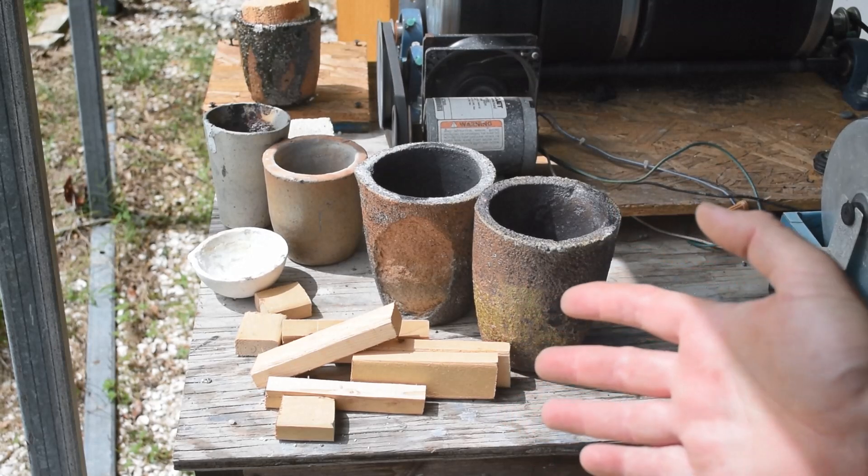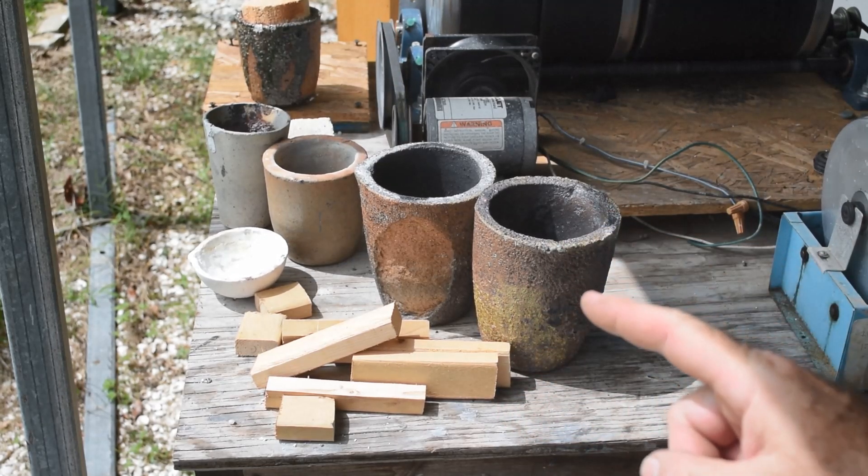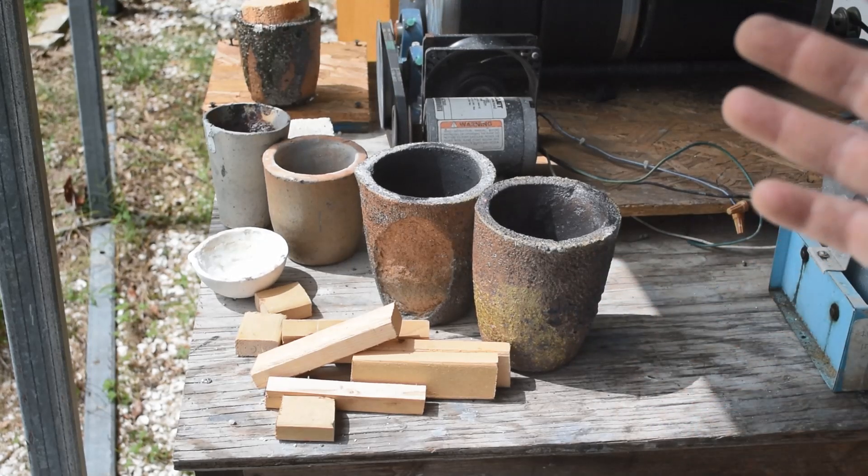I've got some scrap wood, I've got some crucibles and a foundry furnace — I can make charcoal and I'll show you how I do it. If you have a foundry furnace and a couple of crucibles, you can make charcoal real easy.